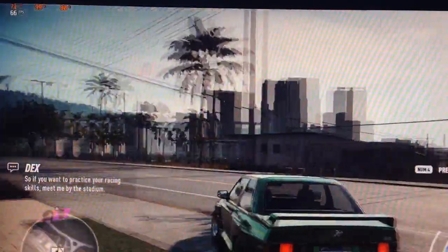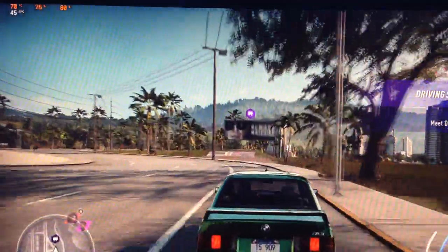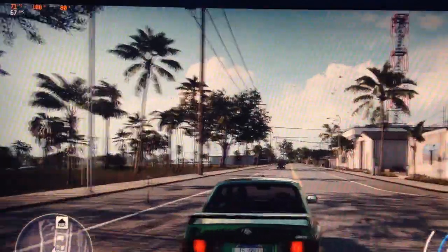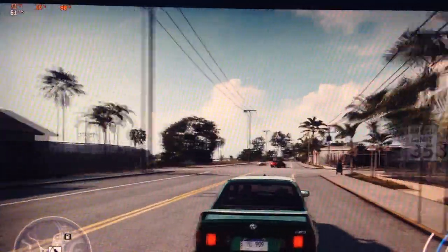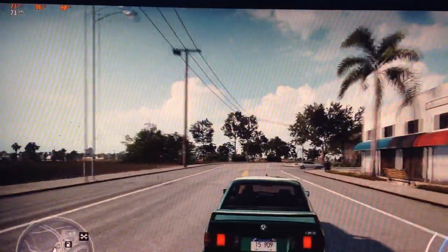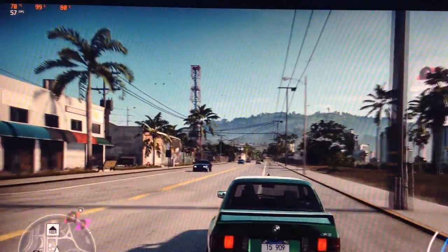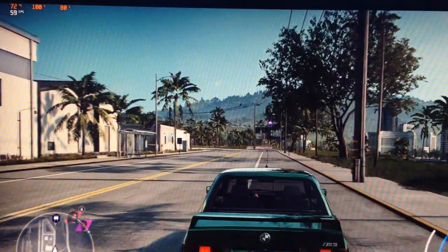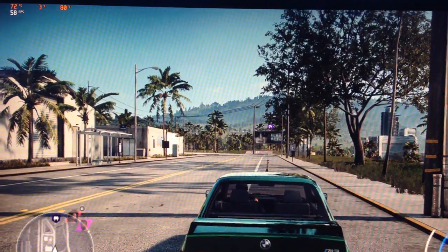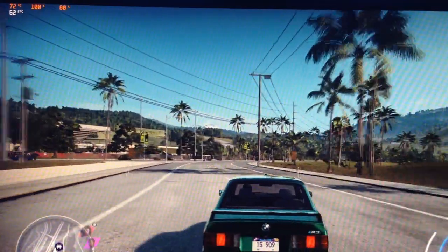Here we go — Need for Speed Heat. You can notice the frames per second in the left corner. Usually they're about 60, which is great. With OC Genie turned off from BIOS, I would get around 40, sometimes 50. So this option is definitely an improvement of at least 10 frames per second.